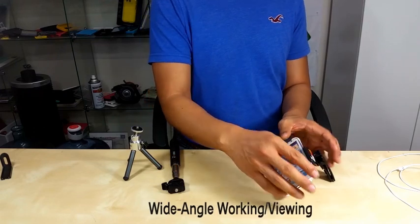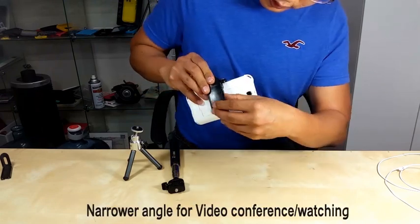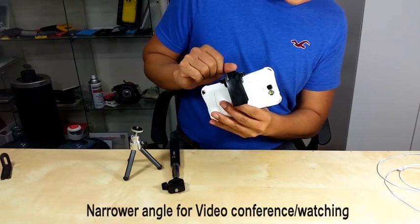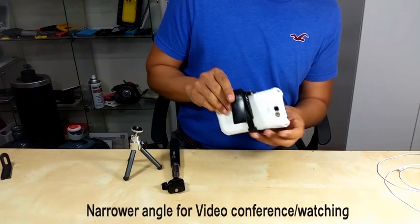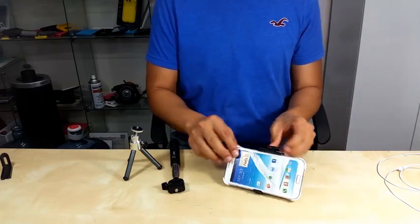And when you want to watch a movie, you need a more narrow angle. All you need to do is simply open the belt clip kickstand part and you can watch your movie or video.